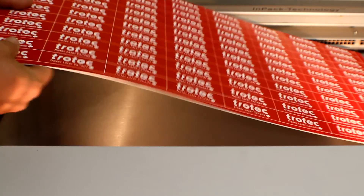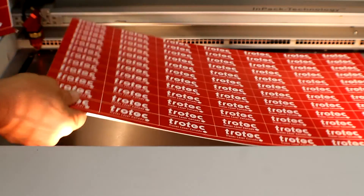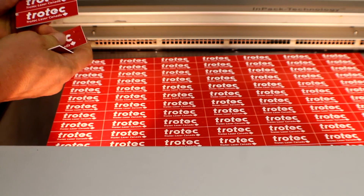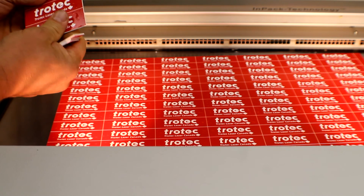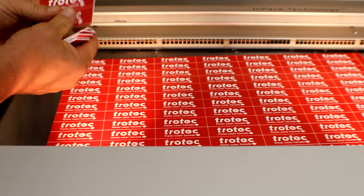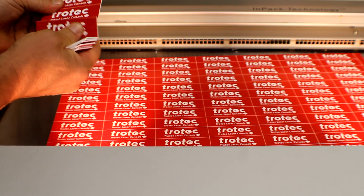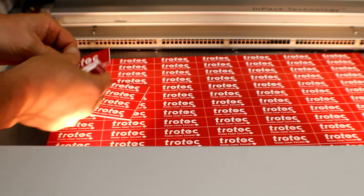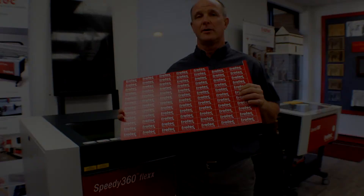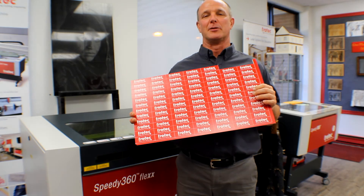You'll also notice in the video when I'm vector cutting that I'm not going all the way through the material. I'll go through probably about seven-eighths of the material; the last eighth I'll leave and then just break the pieces apart. This allows me to take the whole piece of plastic out, clean it, and then snap it apart. Thanks for watching our video today — if you have any questions or comments please leave them below.